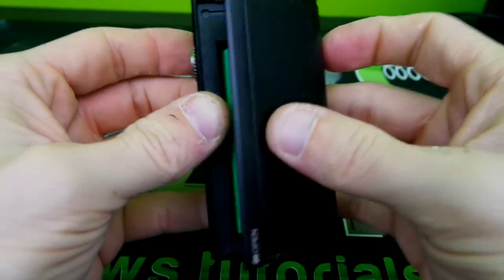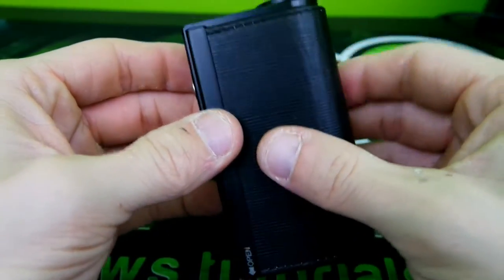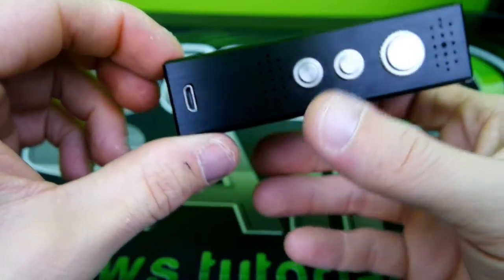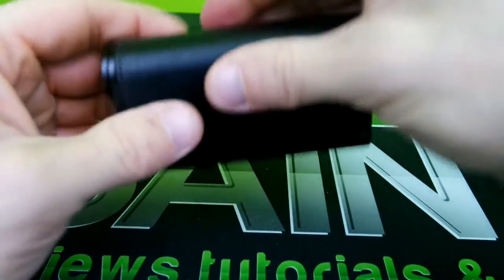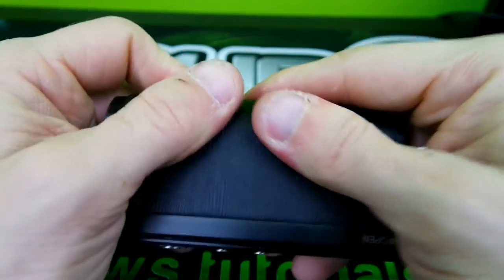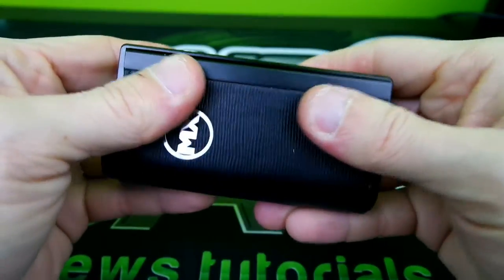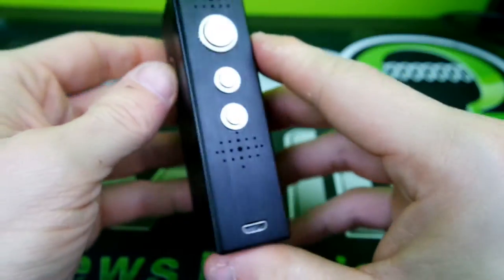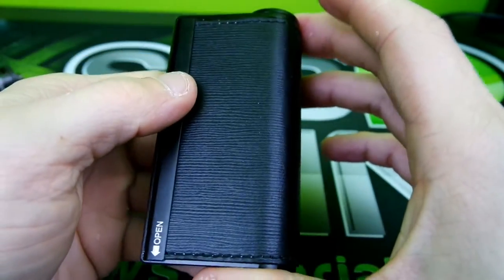Pop the panel back on — it magnetizes pretty well. I have not had any problems with it really falling off at all, so you definitely don't have to worry about that. Your batteries are secure. Now let's get into the menu system a little bit.